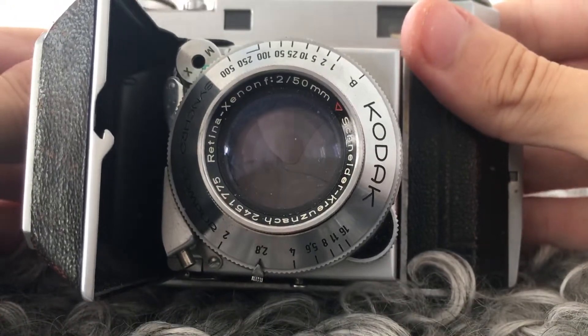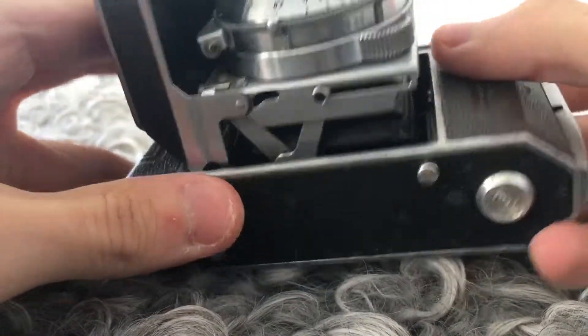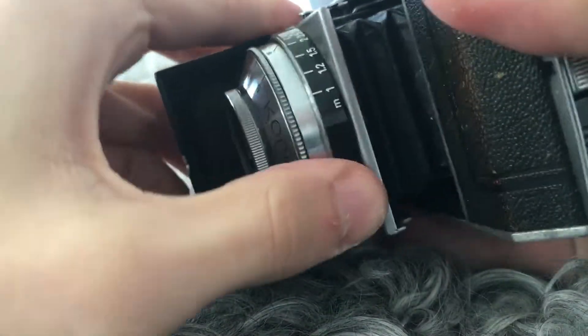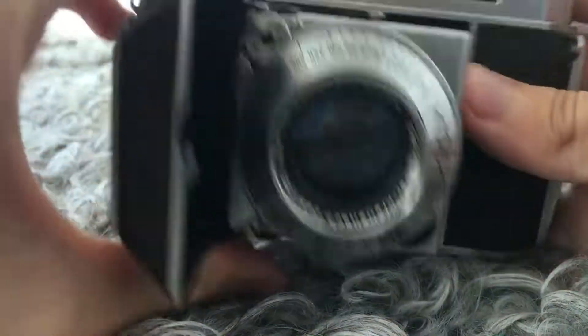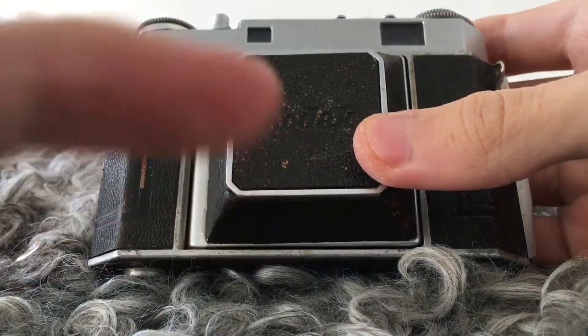To close the camera, make sure that the focus is at infinity, then push these two buttons and you can close it like so.